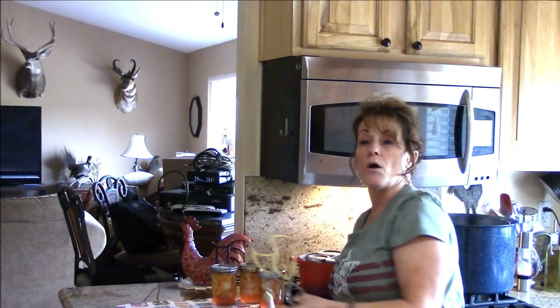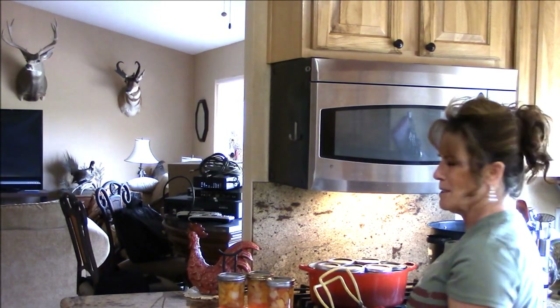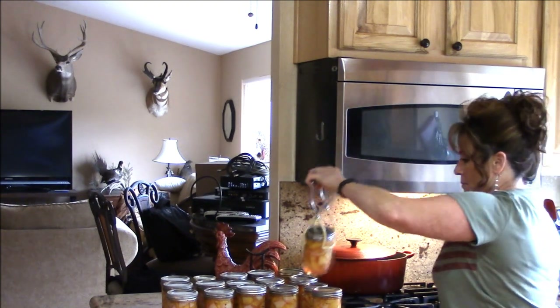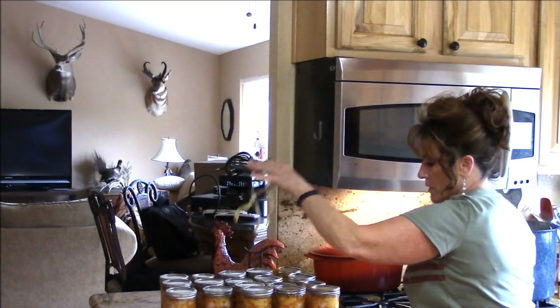I'm going to bring you back when I'm done processing the rest of this fruit and we'll see exactly how much I got and figure out the cost. I bought organic fruit — it's not the peak of the season, but I wanted to give you guys a head start because I know a lot of you have fruit coming into season pretty quick. I wanted to give you some ideas of what you can do beforehand. That was the beeper letting me know they could come out — they've been resting in the water bath canner after I turned it off for five minutes, per the Ball canning book instructions.